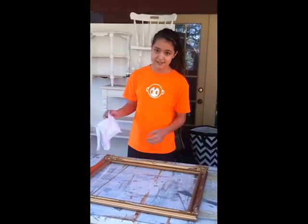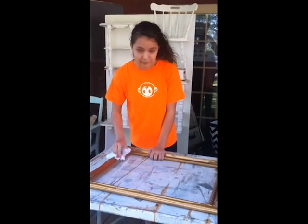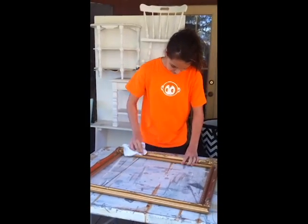First we're going to take a wet cloth and wipe it down, get all the dust off, and just prep for paint.